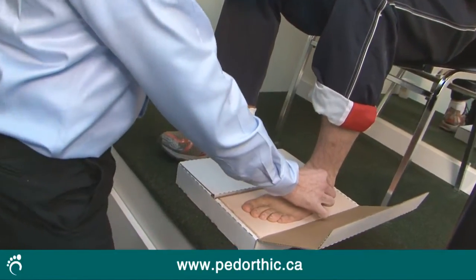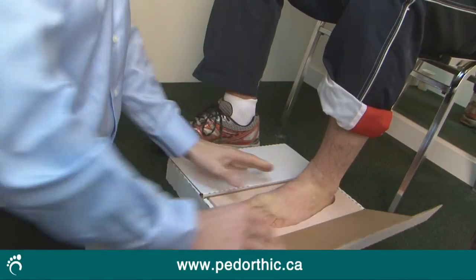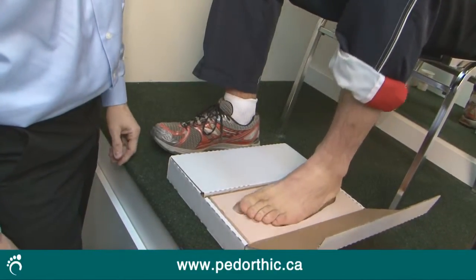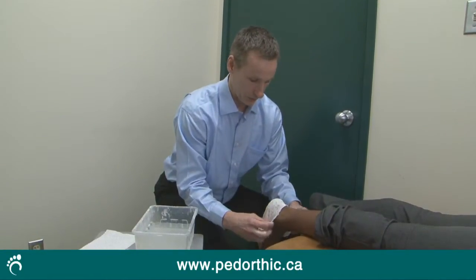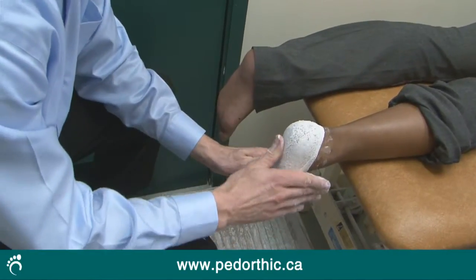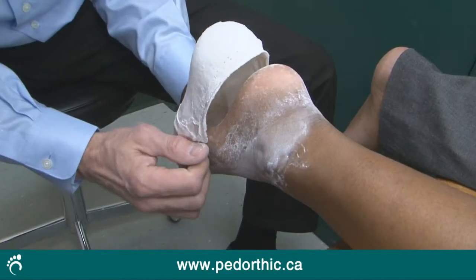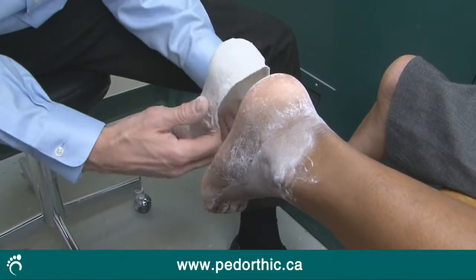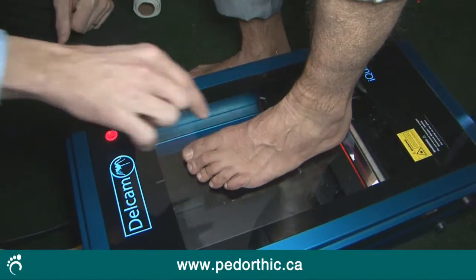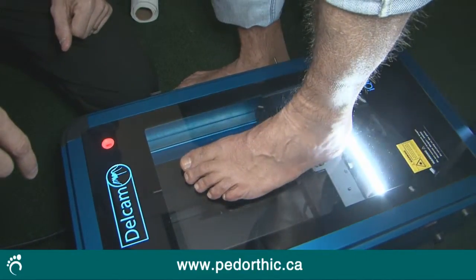Pedorthists employ a variety of casting techniques and technologies to make an accurate impression of the foot. One method is using a foam box, where we create a 3D mold of the foot by gently placing the patient's foot in a foam box to capture an imprint. Another popular method is plaster slipper casting, where plaster is applied to a patient's foot and once dried is pulled away to reveal the 3D model. Wax, STS slipper casting, computer modeling, and contact digitization are also very accurate and effective methods.